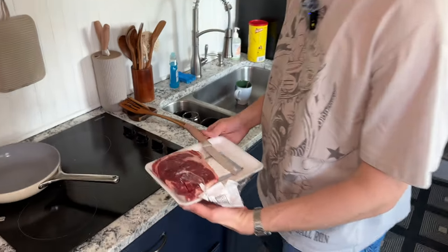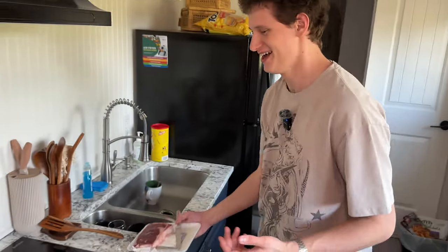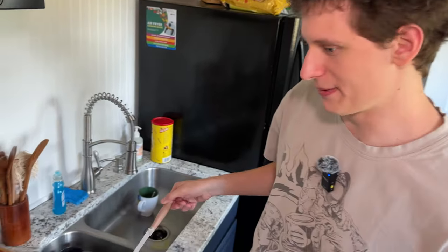What kind of steak is this again? Rib eye. Alright, we got a friggin' rib eye right here. I don't know what to do. Alright, so we got a friggin' rib eye here.